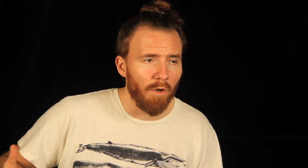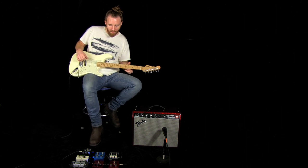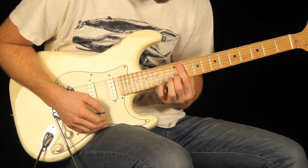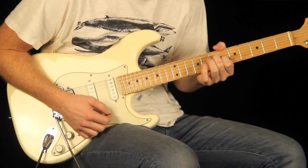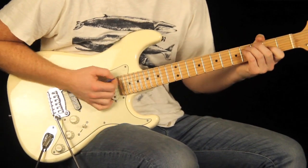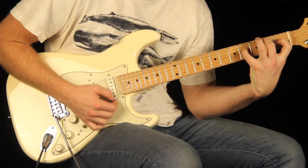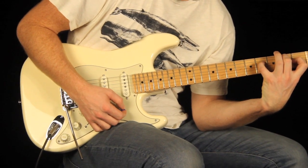Next is the Mindbender. This is a combination vibrato and chorus pedal in one. You can go back and forth between vibrato and chorus — pretty cool, two pedals in one. Let's take a listen. Here's the vibrato. Here's the chorus.